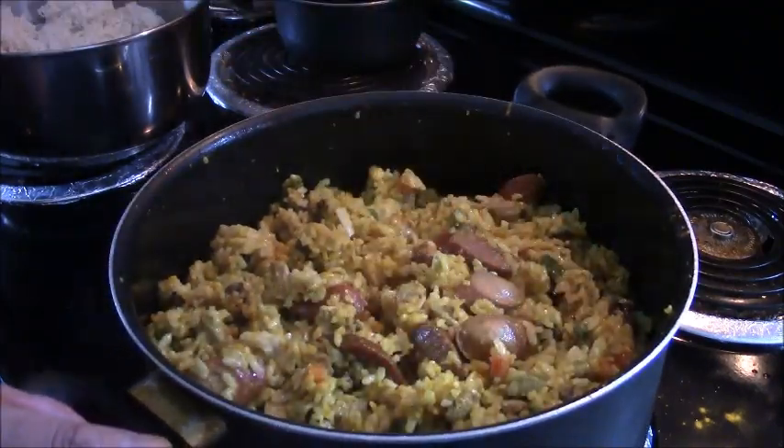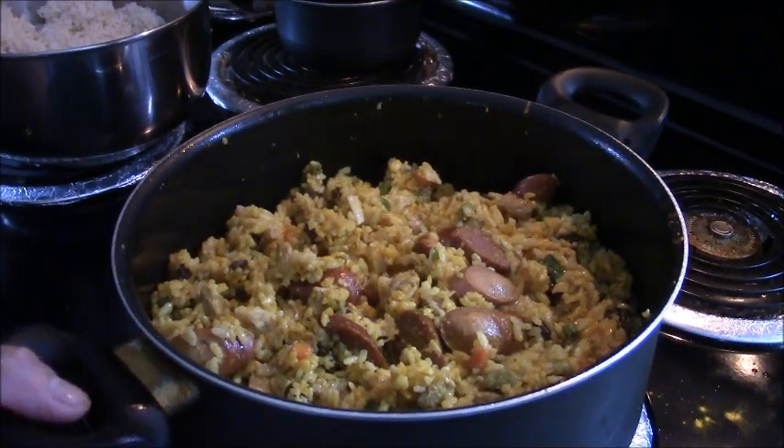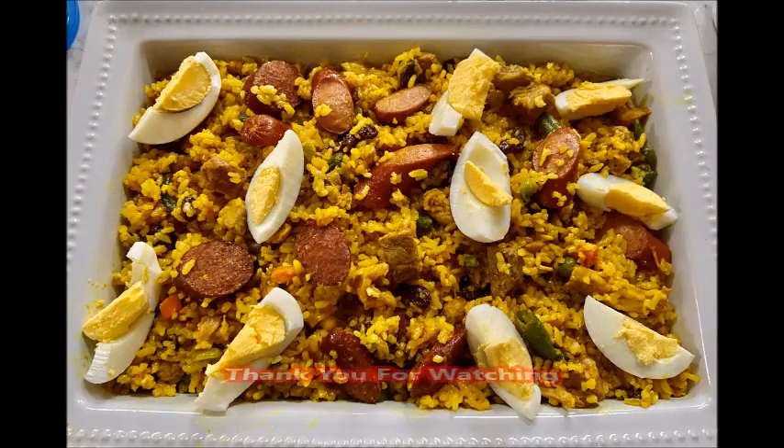Then you can arrange it on a plate and add the boiled egg on top. That's it — thank you!